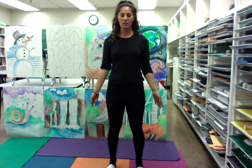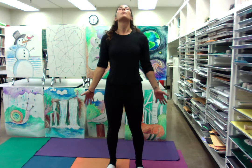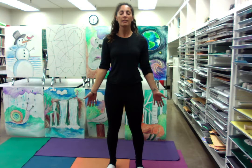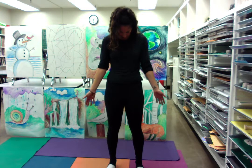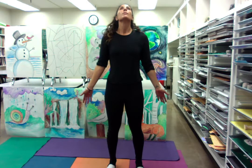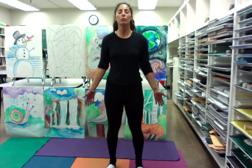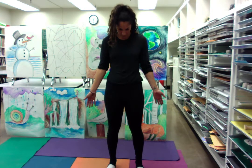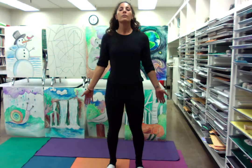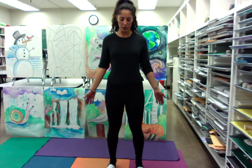Hands to our sides. Take a deep breath in now, draw a line with your nose upward, and exhale to draw that line back downward. Tuck your chin into your chest. Inhale — look way up, as far up as you can. And then exhale down to your chest.